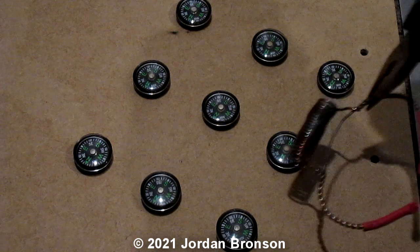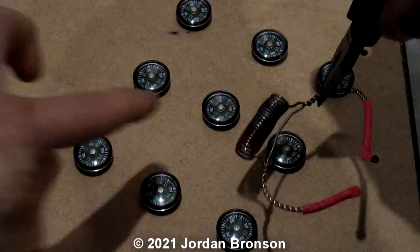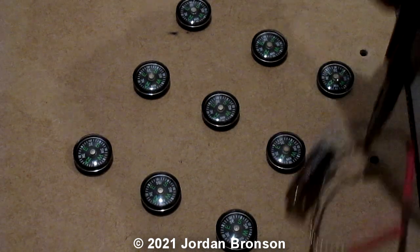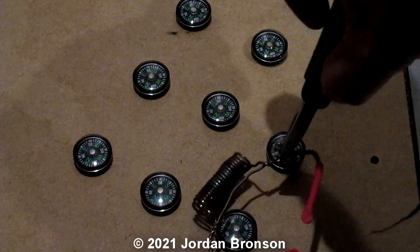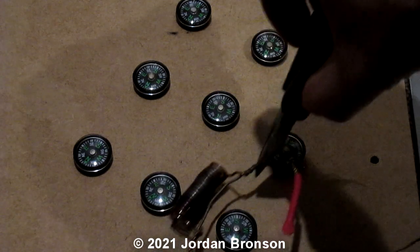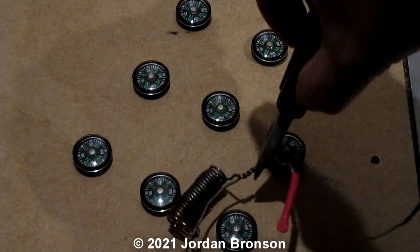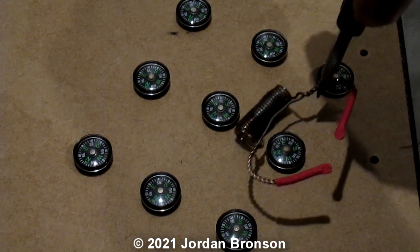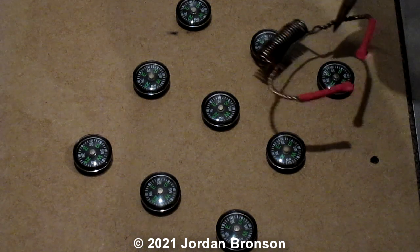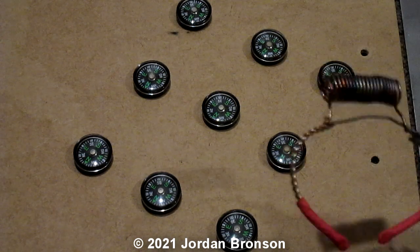See them moving? See them moving? Right there — this one's moving, that one's moving, this one. See, now they're all moving. Put it in the center and move up — see, they're moving. Sorry, I touched that one. There you go. It's losing heat, let me heat it up some more. I'll hold it up here.